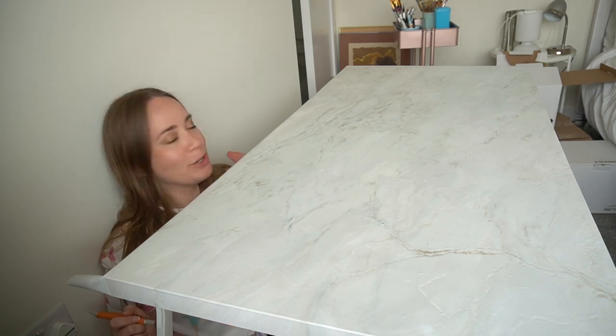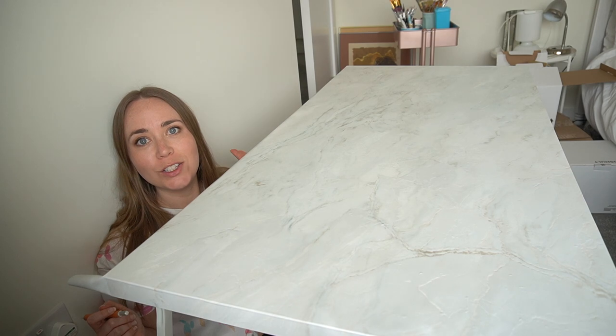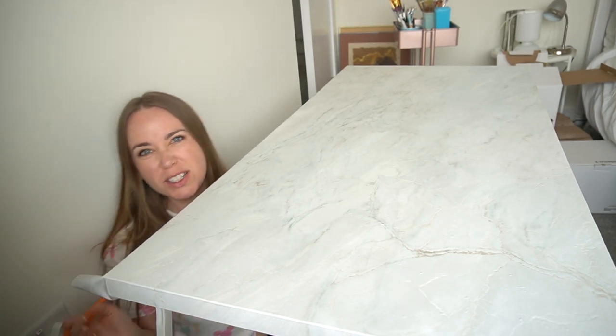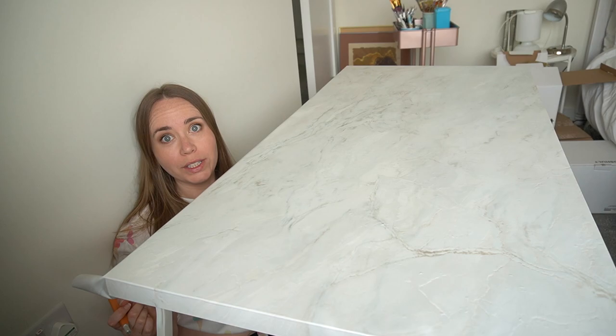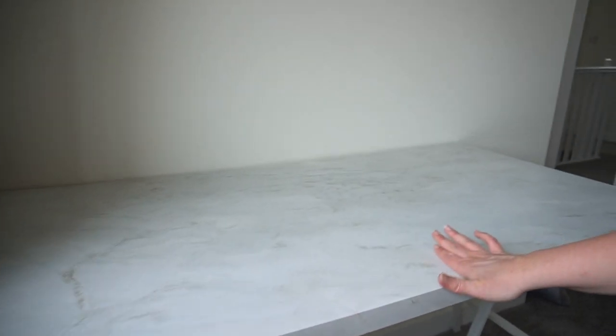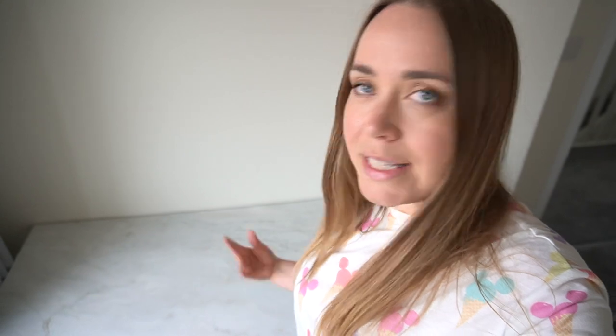I'm in the most awkward position finishing this off — just one more side to stick down and then I'll be done. I've just got to trim the edges because I don't want them to look bulky or really obvious. I've just finished the contact paper on the desk and I'm really pleased with how it looks. It definitely elevates the desk — this is a really inexpensive way to make it look that much better. It's got this very light marble effect and I think it will be a really nice background for those top-view videos where I am painting.